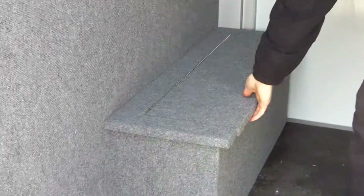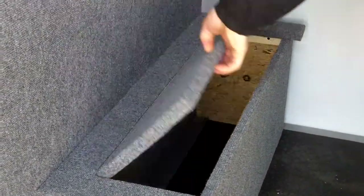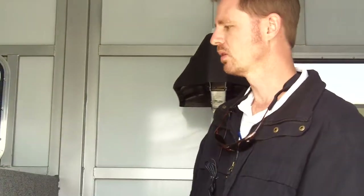They also elected to add a tack storage chest in here. It works great for just throwing items inside — boots or whatnot. It's a convenient little step also, so you could sit down if you wanted to change your shoes or take a break, and of course you could step up inside the trailer too.